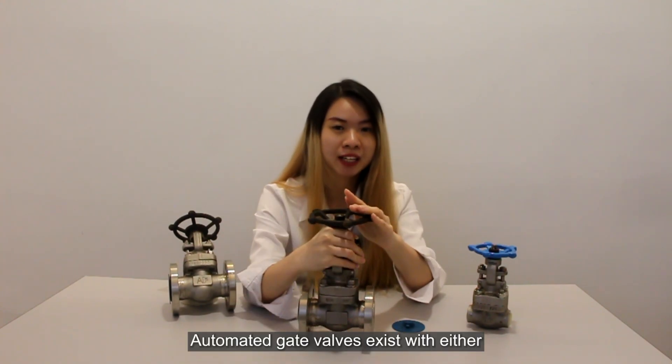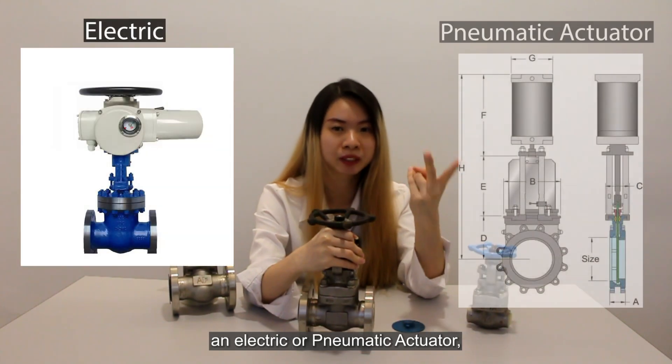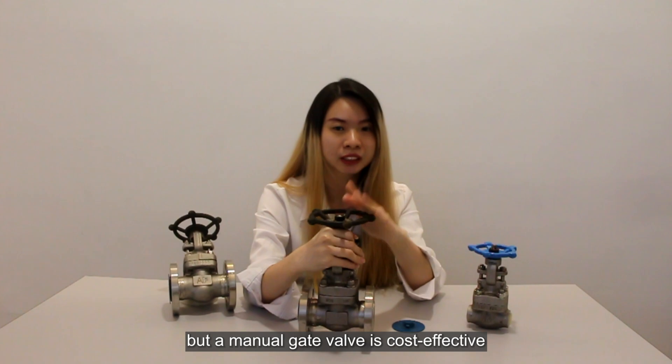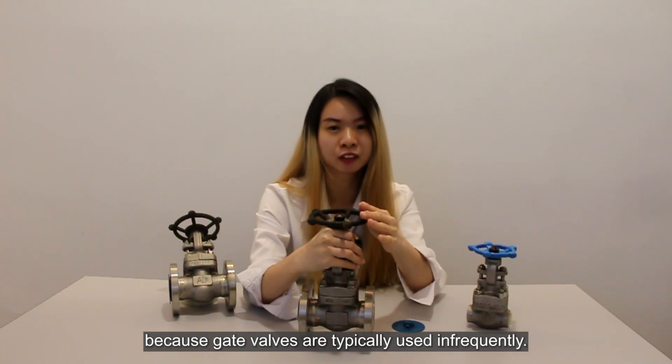Automated gate valves can be operated with either an electric or pneumatic actuator, but a manual gate valve is more cost-efficient because the gate valve is not used frequently.